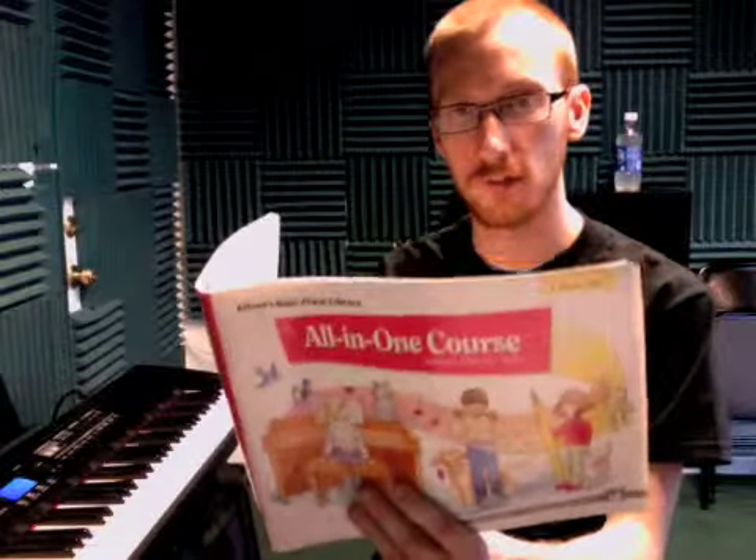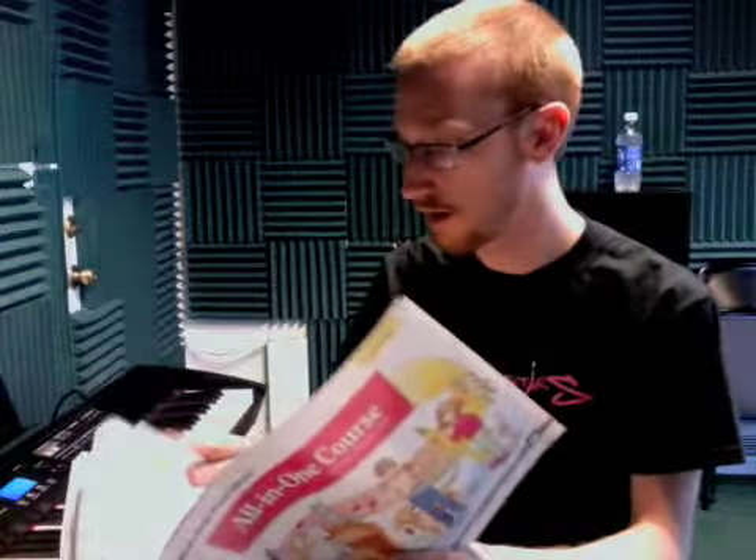Hey, this is Steve at Rockstar Studios. I just worked with Alexa for the past half hour. Today we worked on Old MacDonald on page 20 of this book right here. We also worked on being able to locate any of the notes, any of the white keys on the keyboard. And she did a very good job.